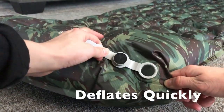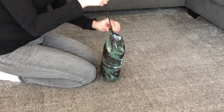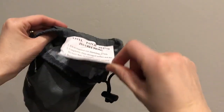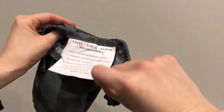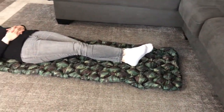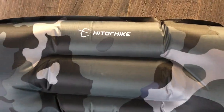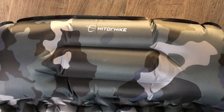When not in use, simply let the air out and pack it in the included bag. A patch can be found on the inside of the carrying case to avoid air leakage. With a 1 year quality guarantee, you can buy a Hit or Hike sleeping pad with confidence.